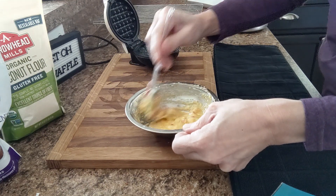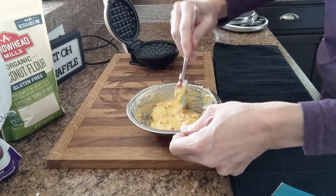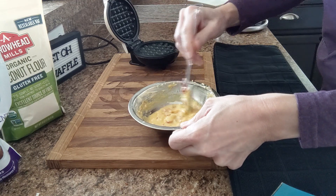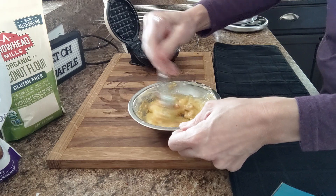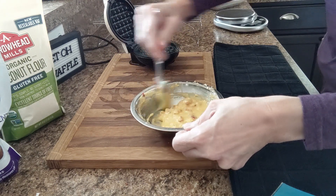I will include the macros at the end of the video. Just keep in mind that's if you're using all the same exact ingredients I'm using — I do recommend people calculate their own macros, but I will tell you what mine came to.